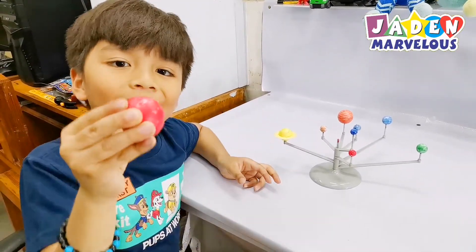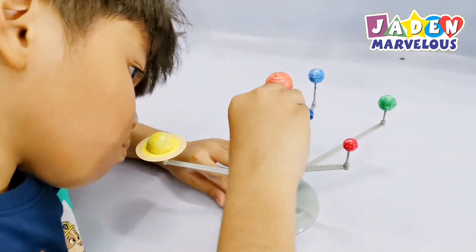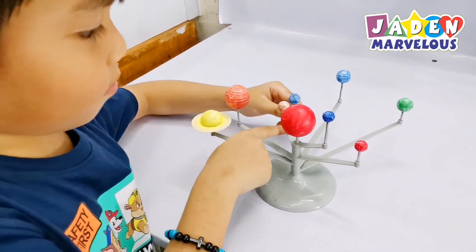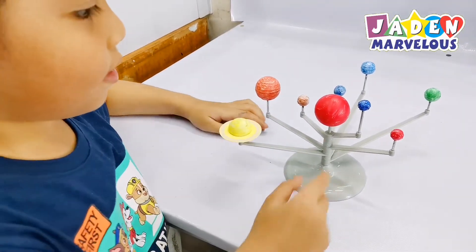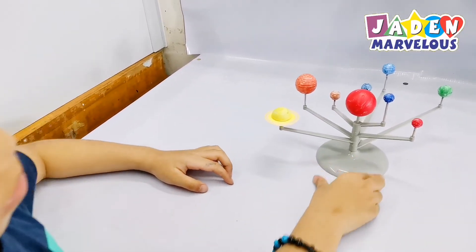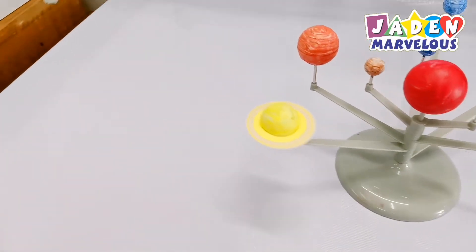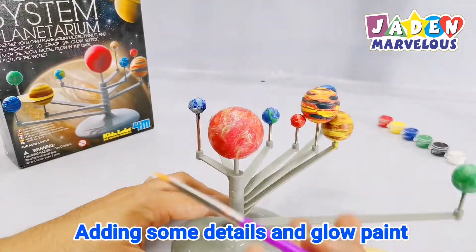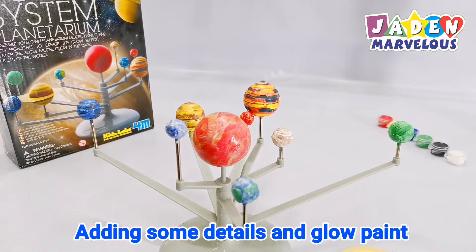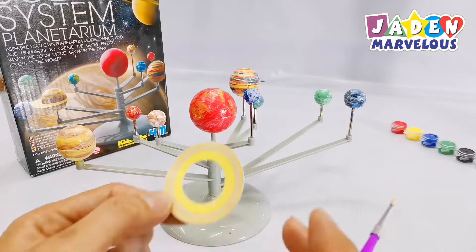Now let's put the sun into the center of the solar system. There you go. Let's look at the planets. There! Oh, there are two planets over here.